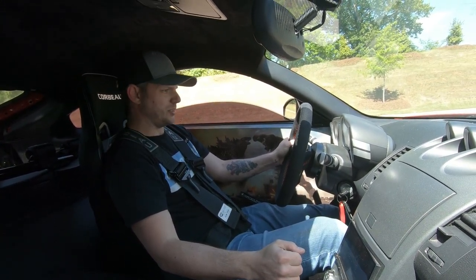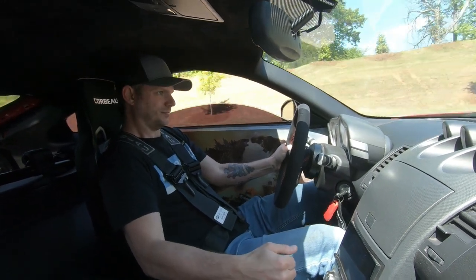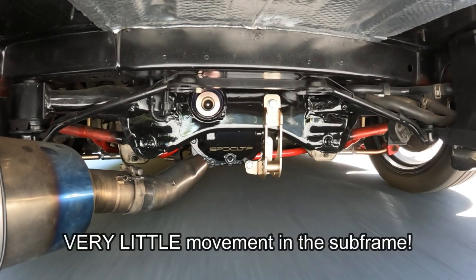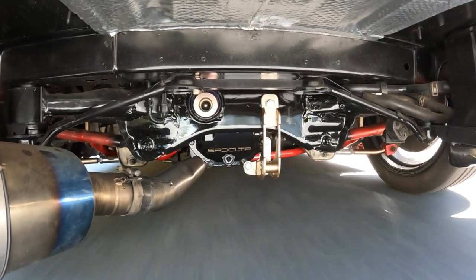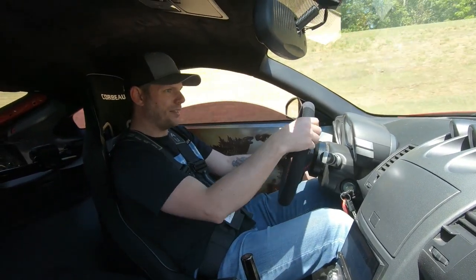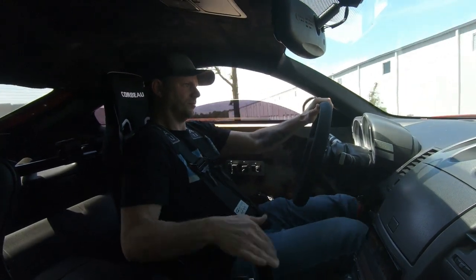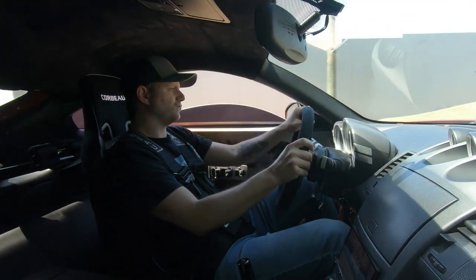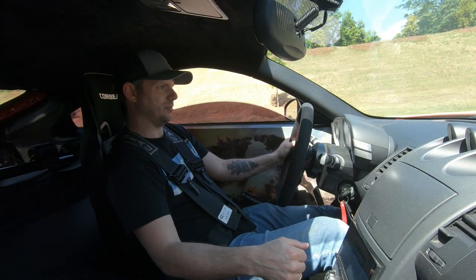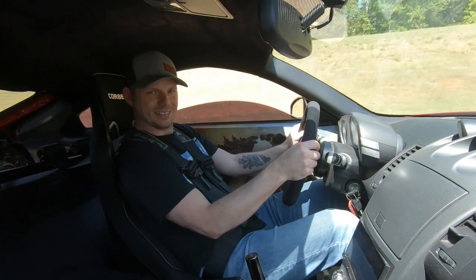I think we launched at like 2,000 RPM before. Still quite a bit of wheel hop, I have to say — still quite a bit. Maybe we're just not getting enough wheel speed. I'd hate to launch it harder, so I'll just ease into it a little bit on this one. Chirp second — that's pretty sick.